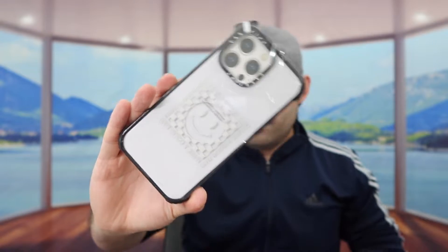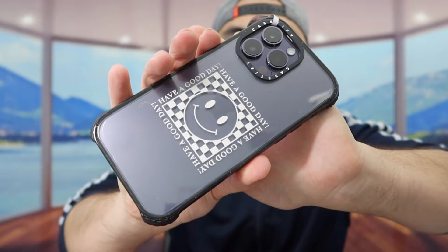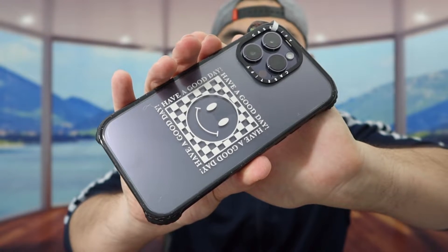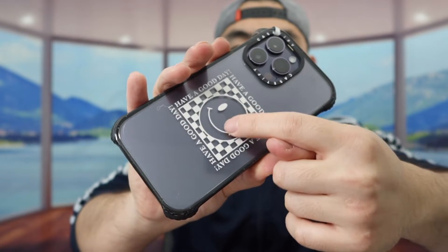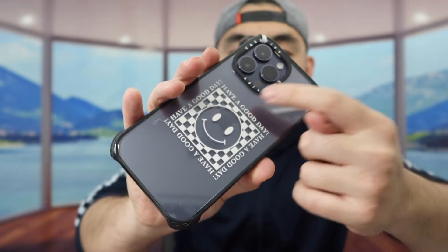Here we have the next one. Take off the film, take out the inner layer, and stick it on. Once you put it on, this is what the second design looks like. For this one, we don't have the MagSafe option. So if you do want MagSafe, you'd want to go with a different one. But here is the second design.